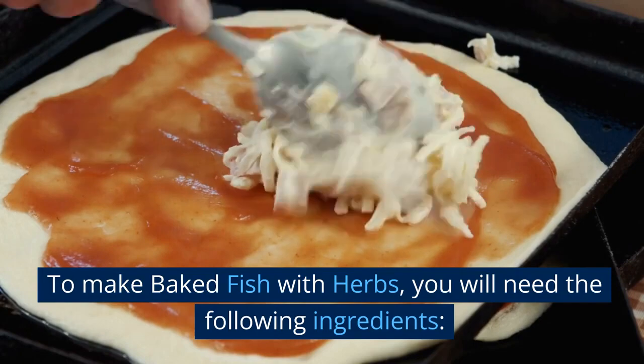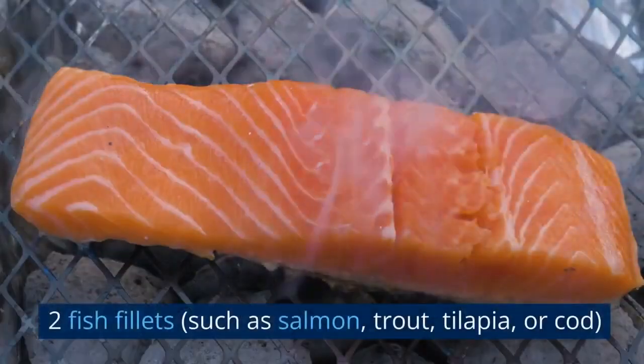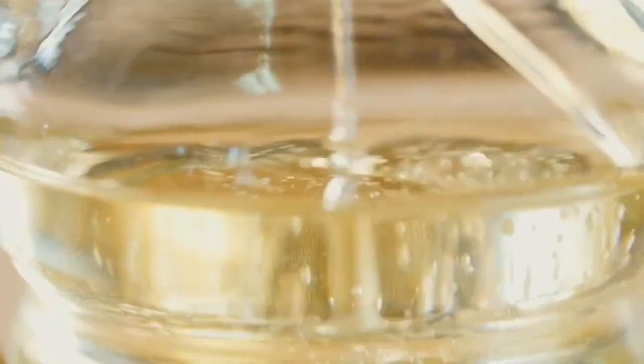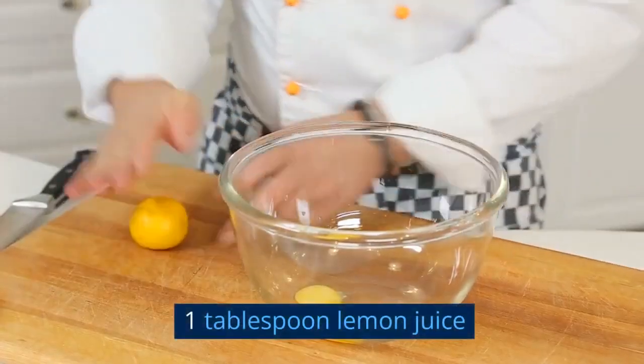To make Baked Fish with Herbs, you will need the following ingredients: 2 fish fillets such as salmon, trout, tilapia, or cod; 2 tablespoons olive oil; 2 cloves of garlic, minced; and 1 tablespoon lemon juice.